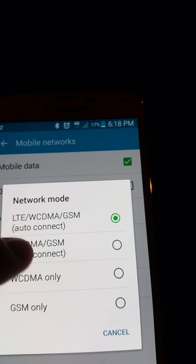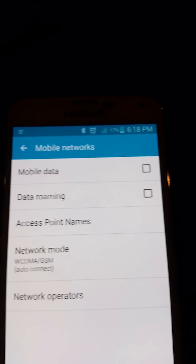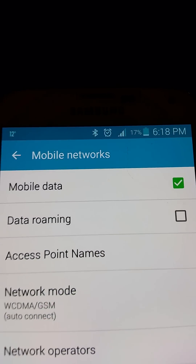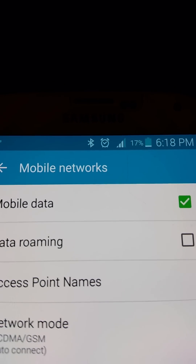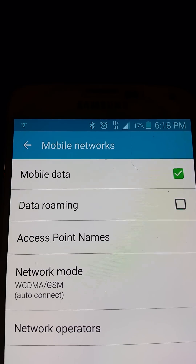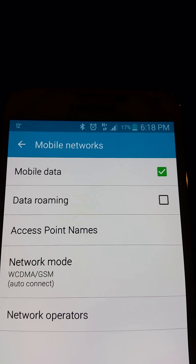trick — when you switch to just WCDMA/GSM, you'll notice almost right away the signal goes up quite a bit, three bars, sometimes all the way to four. I understand with this method you might not